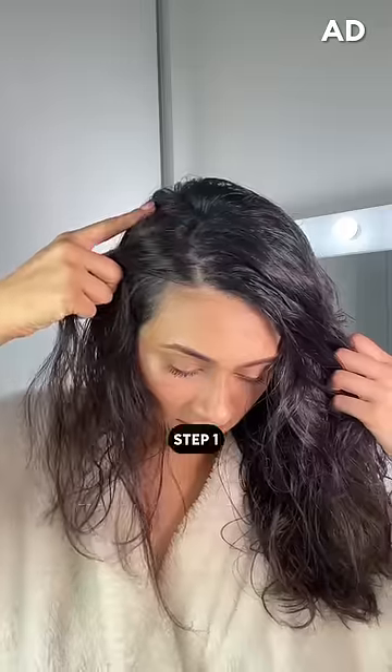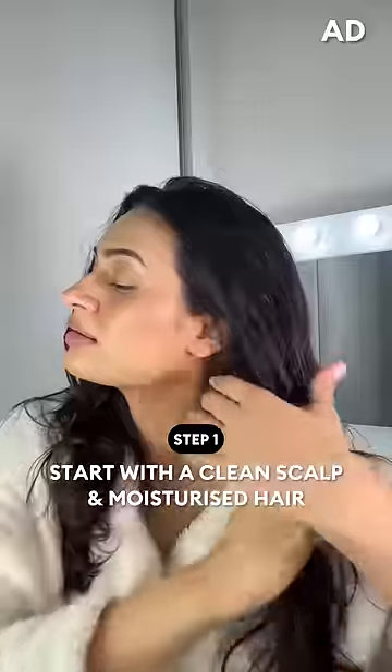I always start with freshly washed hair. The scalp clean of dirt and oil and the hair either moisturized with the conditioner or a mask. This sets the base right for the hairdo.